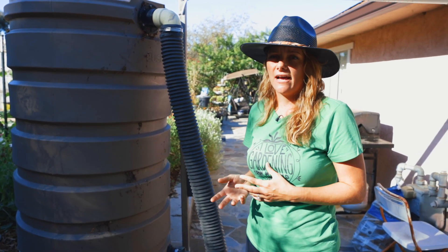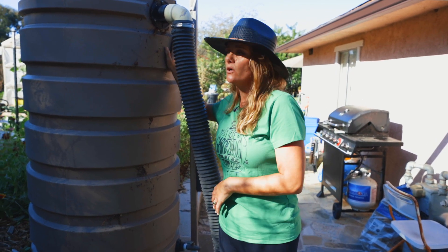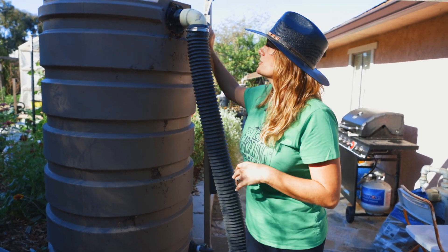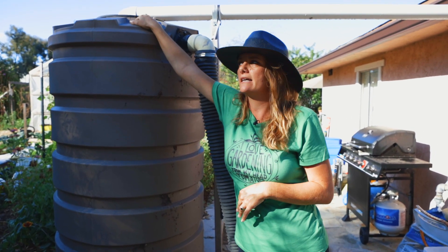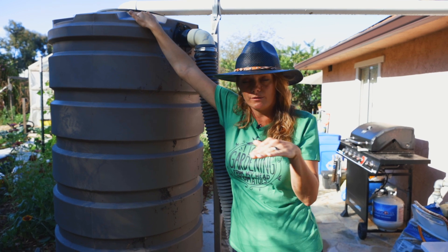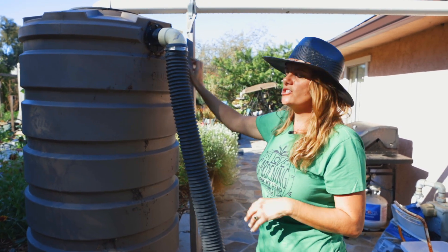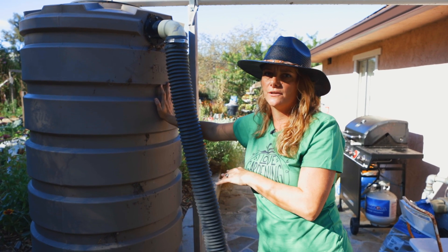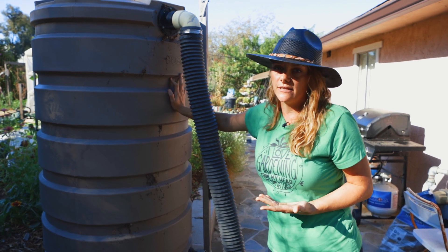How quickly will we use that? We use it pretty quickly. As soon as we get a rainstorm we let these fill up. We make sure that the tops are secure so no critters or animals are getting in. There are also mosquito screens on the top to keep mosquitoes from laying their larvae in it. As a general rule of thumb I want to use this water very quickly so that it's not sitting there getting stagnant and potentially breeding mosquitoes.